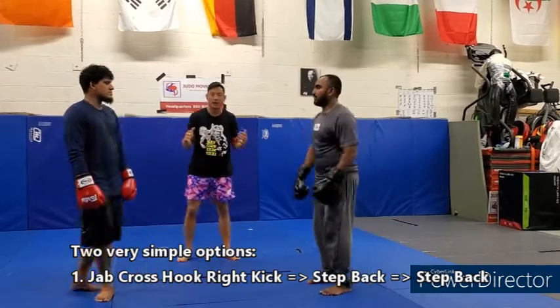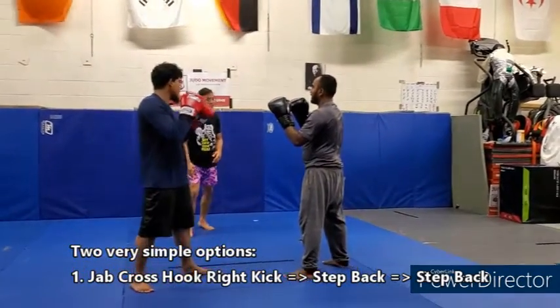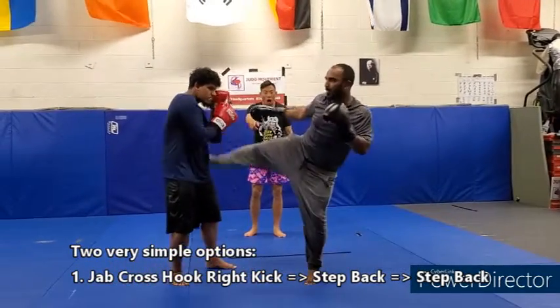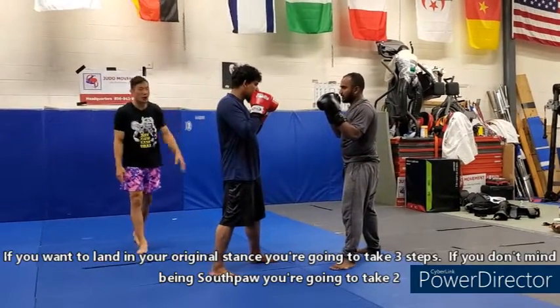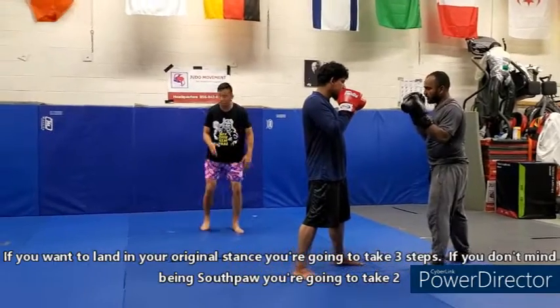Off the kick, here are two very simple options. First: jab, cross hook, right kick, step back, step back. Go ahead, Khaled — jab, cross hook. He throws a kick and off that rebound he's going to step back. If you want to land in your original stance, you're going to take three steps. If you don't mind being southpaw, you just take two.